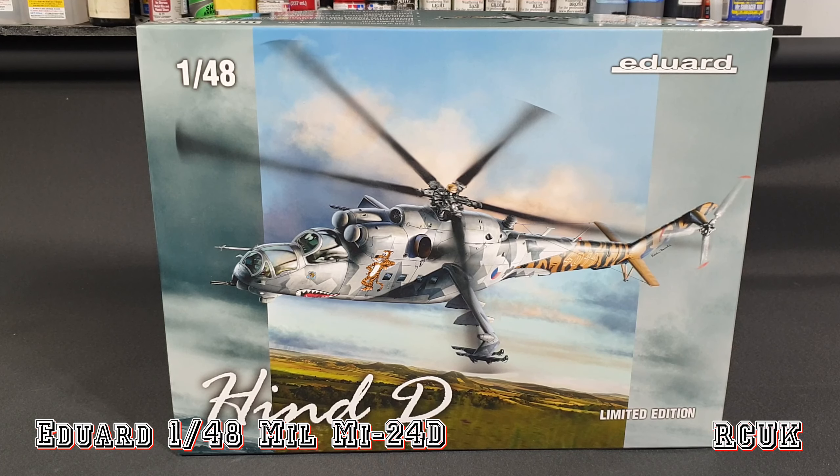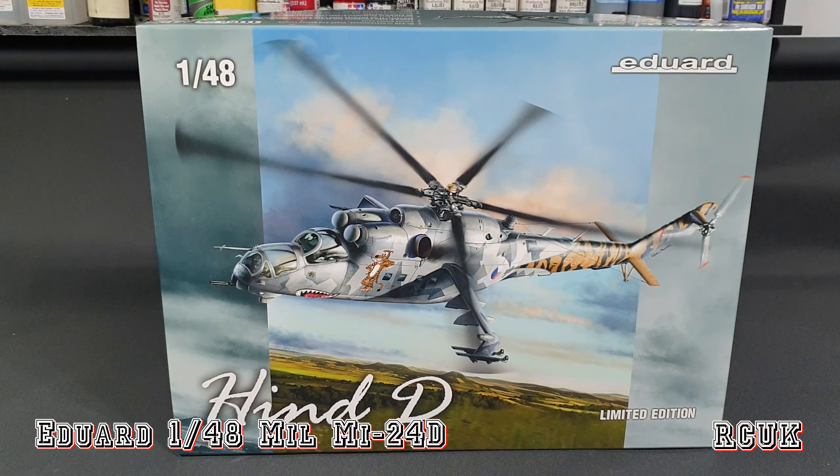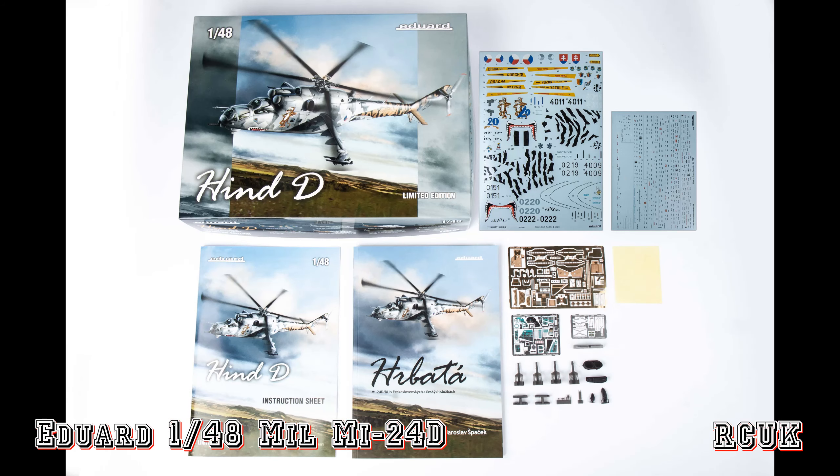So there you have it — another kit from Eduard, one of their limited edition re-boxings. It's 1/48 scale, it's the Hind D. Pretty good kit in my opinion — nicely done. Like, comment, subscribe and I'll catch you later.